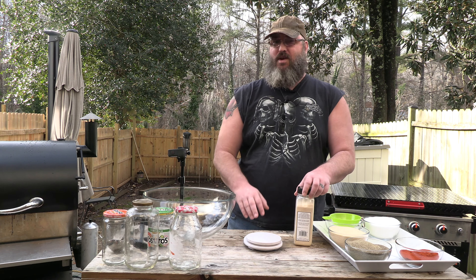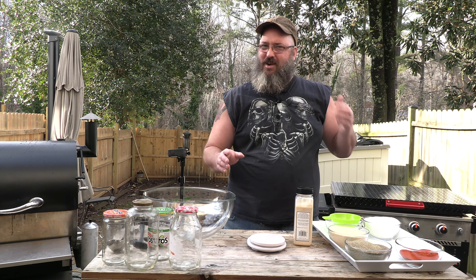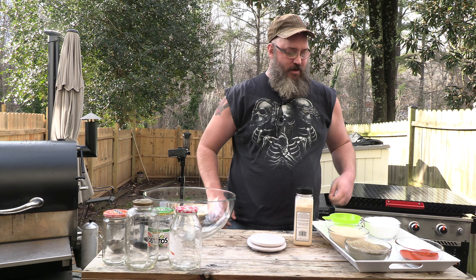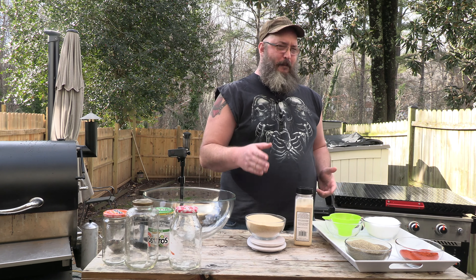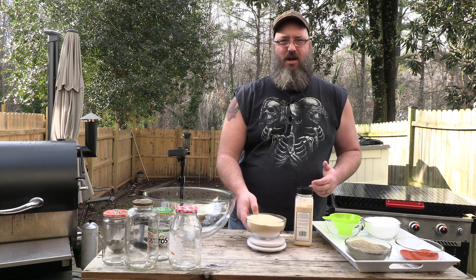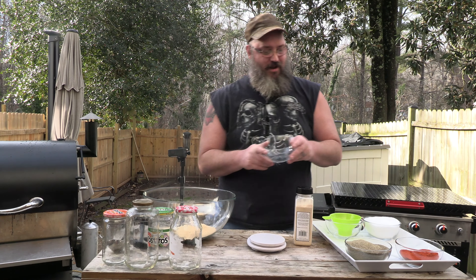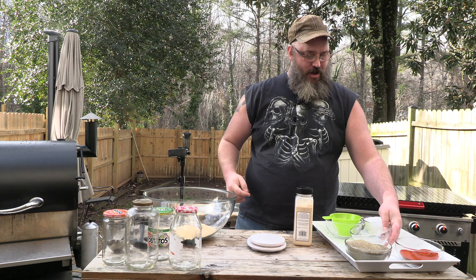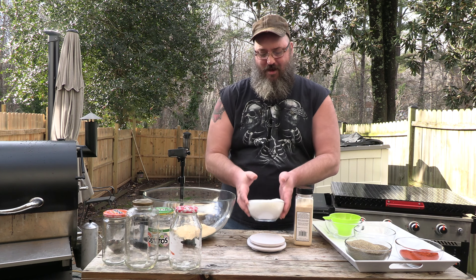I measure everything, but not like 'here goes a cup of something.' What I want to say is here goes — geez, that's like a pound — the granulated garlic. Look at that, it smells good down here. Alright, I've already measured all these out, so all I'm doing is putting them on the scale.